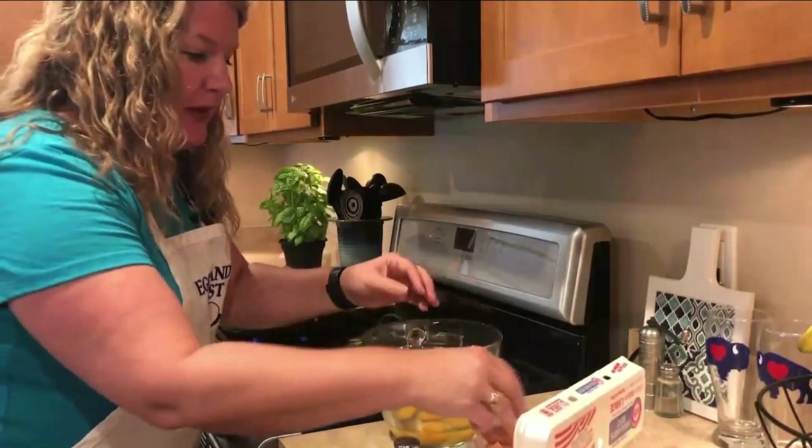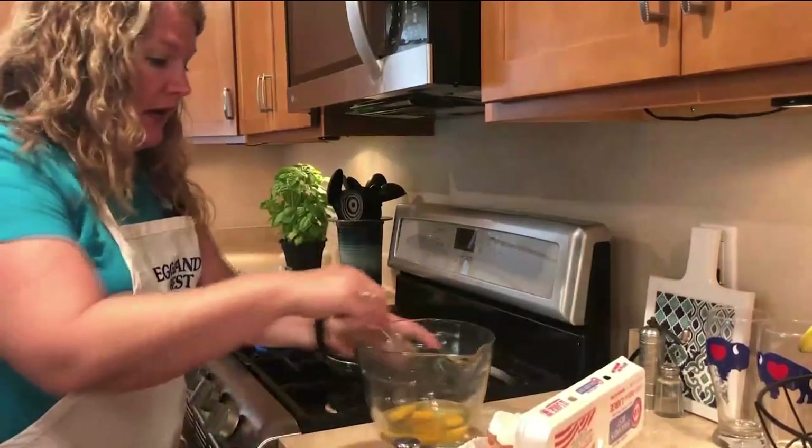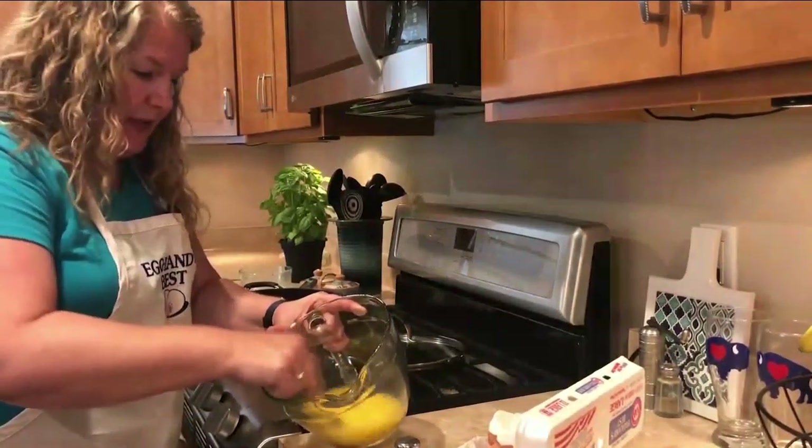The other great thing about this recipe is you can do as many eggs as you want. You can make it for just a couple of people or one person — just decrease the eggs and decrease the ingredients.